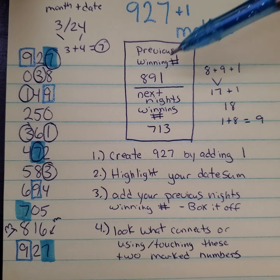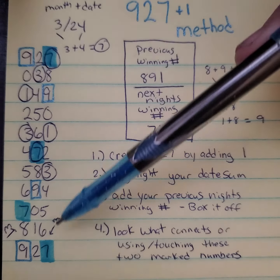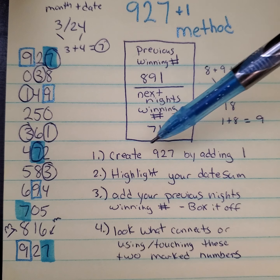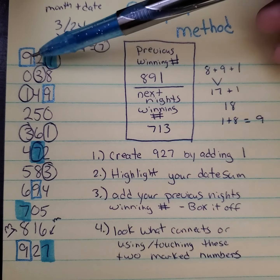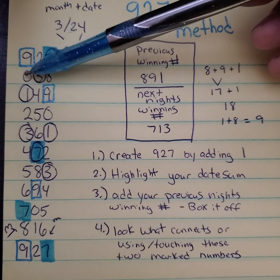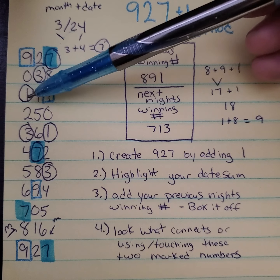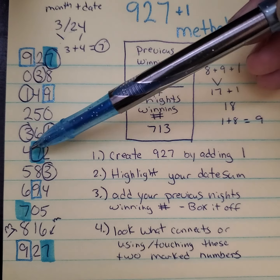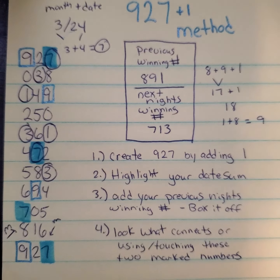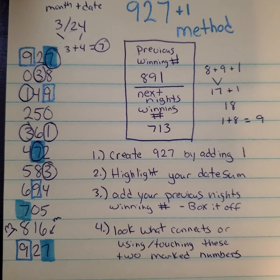We're going to get started. What you want to do on this particular method is create this particular rundown. To do that, you have to write 927 at the top of your page and then you're going to add 1 all the way down. So 9 plus 1 is 10 — you only keep what's on the right-hand side, that would be a 1. So 2 plus 1 is 3, 3 plus 1 is 4. You're going to continue this pattern until you get all the way back down to the 9. You stop at whatever number you start with.